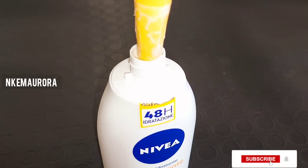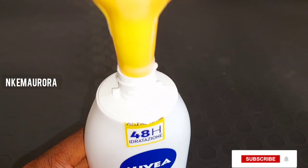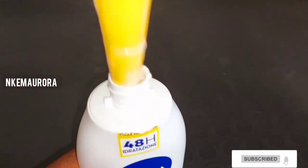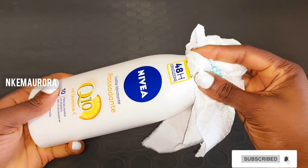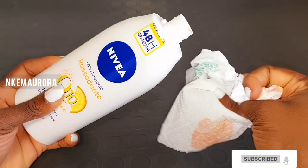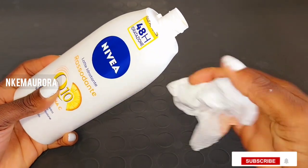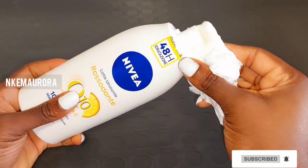So this is how you can mix your Nivea Q10 Plus Vitamin C body lotion to glow, lighten, and brighten your skin in a natural way and also maintain your skin. This is just a cream maintenance mixture, not a bleaching or whitening cream — it's just a cream maintainer that's going to maintain your skin in a natural way.